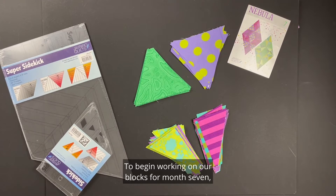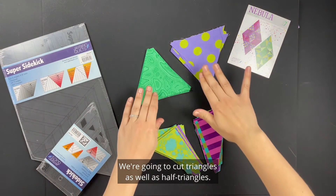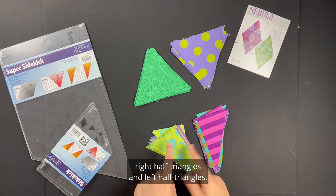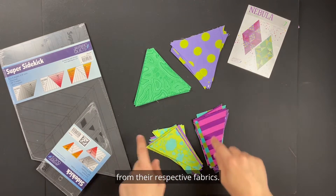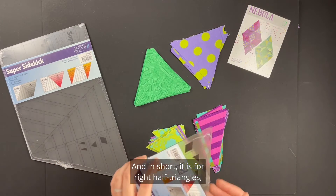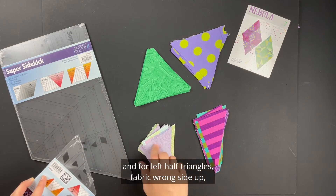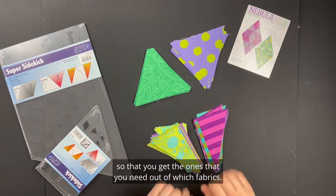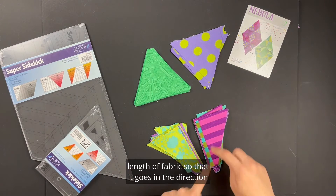To begin working on our blocks for month seven, we're going to cut three shapes from either the Sidekick or Super Sidekick ruler. We're going to cut triangles as well as half triangles — three shapes because we have right half triangles and left half triangles, which are mirror images of each other, so we want to make sure we cut them correctly from their respective fabrics. All the cutting directions are in your basics booklet: for right half triangles, ruler right side up, fabric right side up; for left half triangles, fabric wrong side up, ruler right side up. Pay close attention to your diagrams so you get the correct pieces from the right fabrics. Additionally, the stripe is cut length of fabric so that it goes in the direction we want.